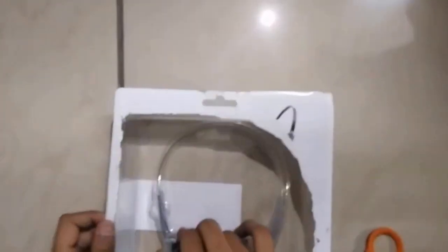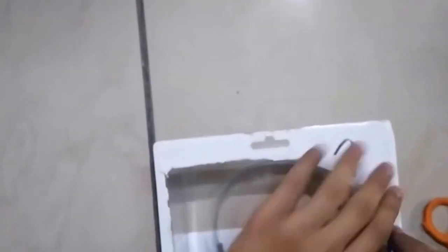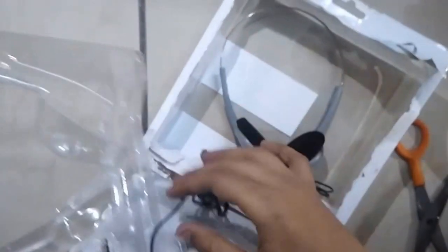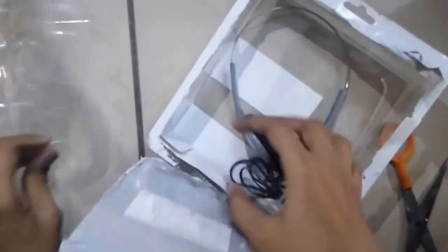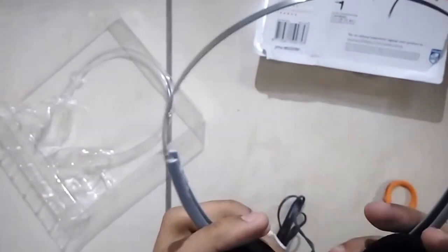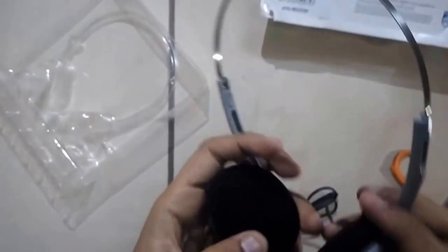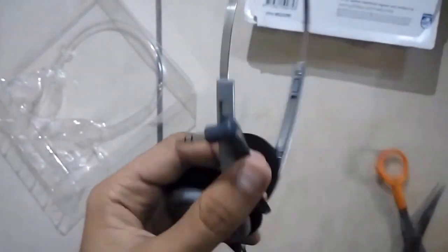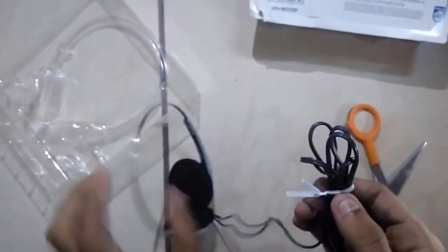As you can see, it has very good and secure packaging given by the supplier, so there are very few chances of the product being damaged in transit. Here we go — very slim as well as durable headphones. It is an over-ear as well as on-ear headphone, model number SBC HL140 by Philips. The cable length is approximately 1 meter.